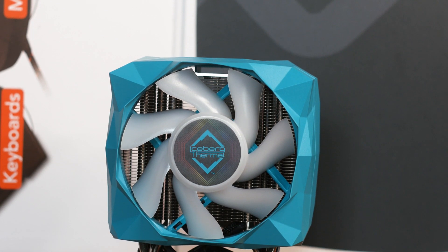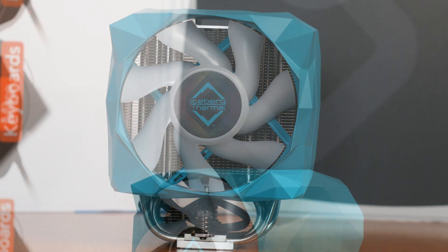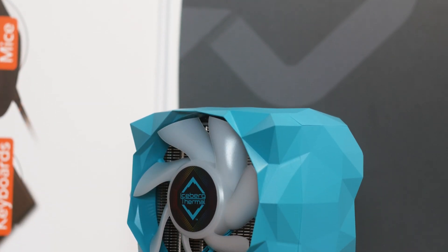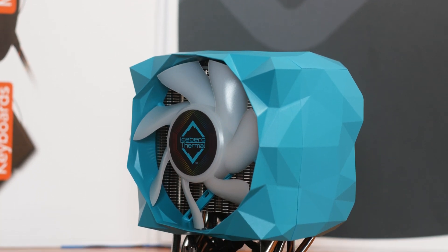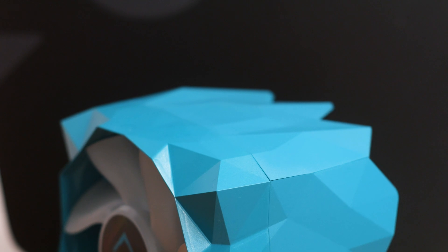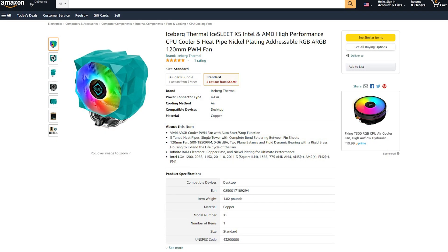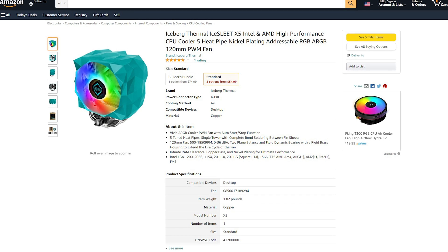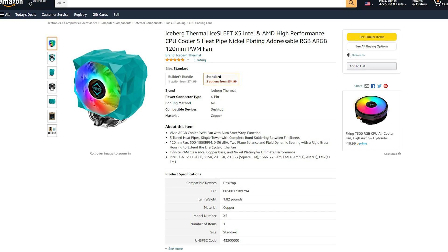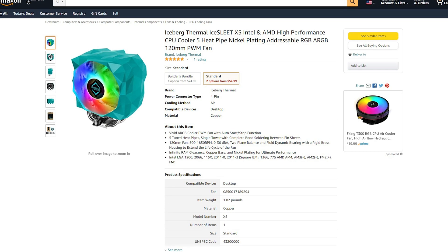The Iceberg Thermal Ice Slit X5 is the smaller and cheaper variant of the Iceberg Thermal Ice Slit X6 CPU cooler. The main feature of both of these CPU coolers is obviously the way they look. The Ice Slit X5 is priced at around 55 US dollars or the equivalent in Euros, and for that price it has a lot of competition from more established brands. We shall see how good the Ice Slit X5 is when we test it in this review.